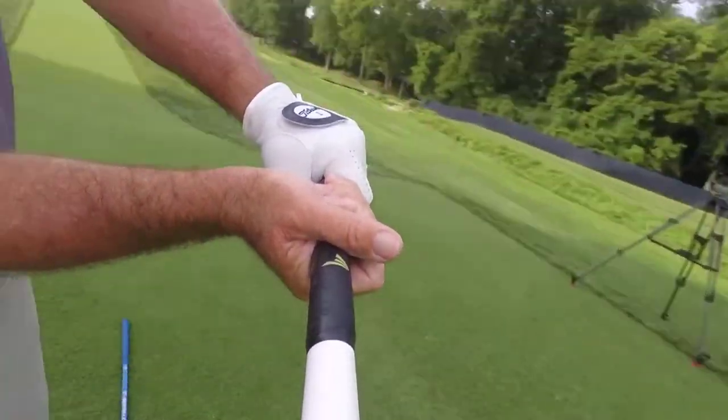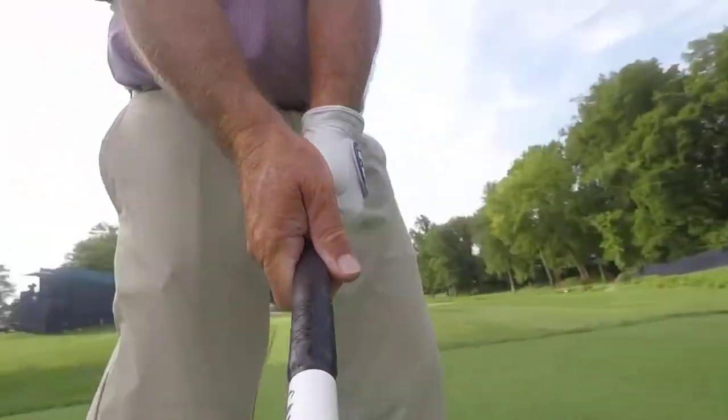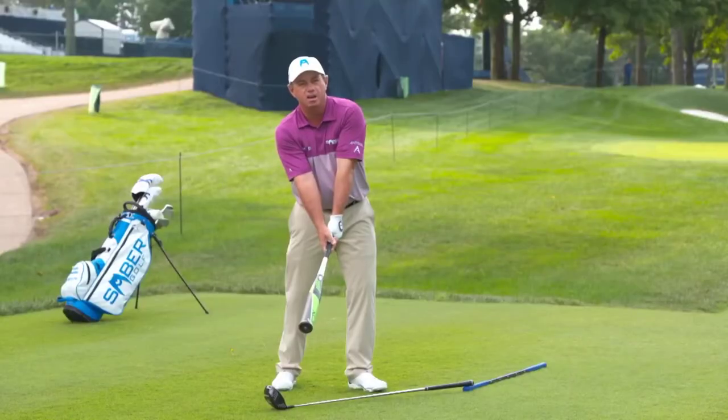You're making this motion. In the golf swing, it's different. When you come through, you actually want your knuckles to rotate down to the ground.